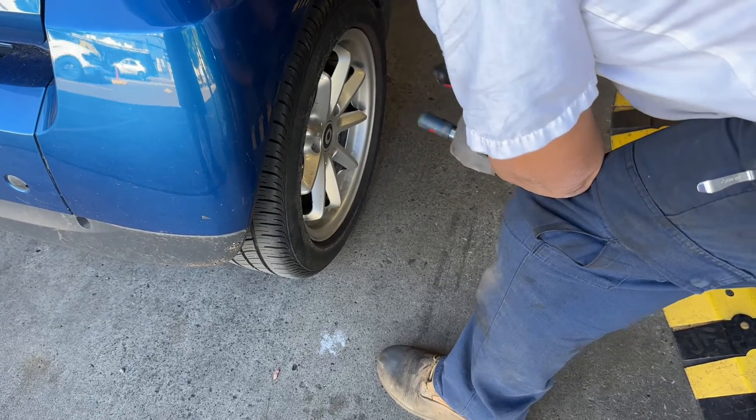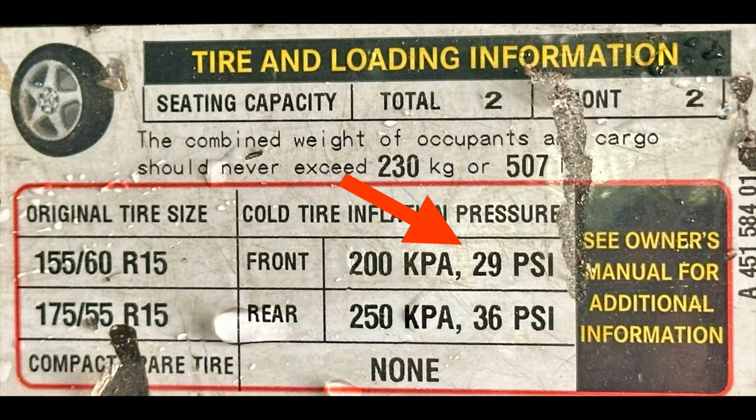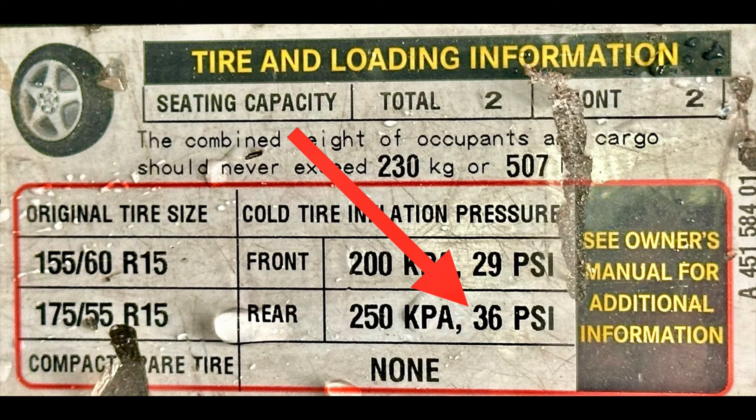So I took my car back to the tire shop and they checked the pressure on all the tires. They were actually over-inflated, so they corrected the pressure to 29 psi in the front and 36 psi in the back.